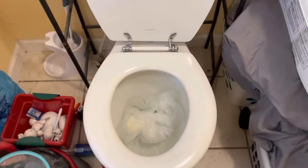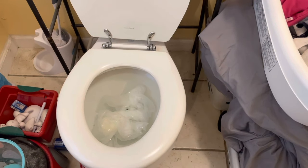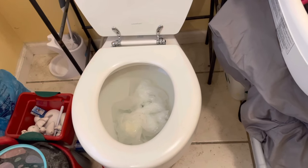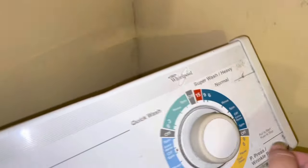For the past three or four days before this, it was running slow, and then we would plunge it and it would be okay, and now it's completely clogged. So coming over here to my washing machine.